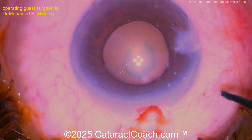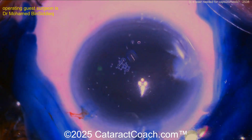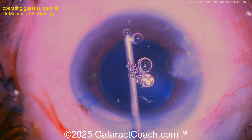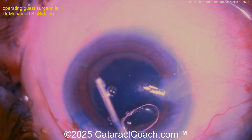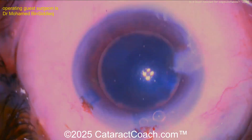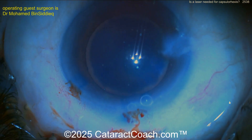Now the surgeon is making the main incision — this looks pretty good. A very advanced surgeon here. Now look how dark this dye is. Remember, this is not just your regular trypan blue dye. Trypan blue dye is 0.06% typically for the Vision Blue — that's the one from DORC. But this one is a special dye from the manufacturers of Capsule Laser, and it is six or seven times as strong — it's 0.4%. So 0.06% versus 0.4%.